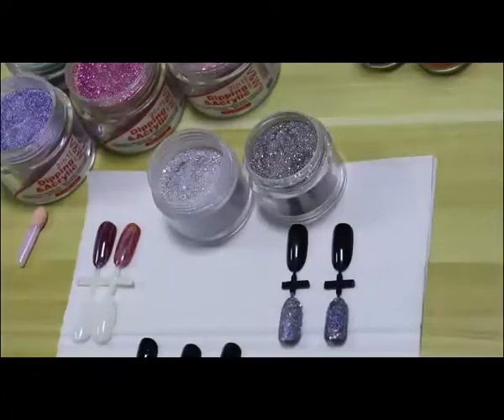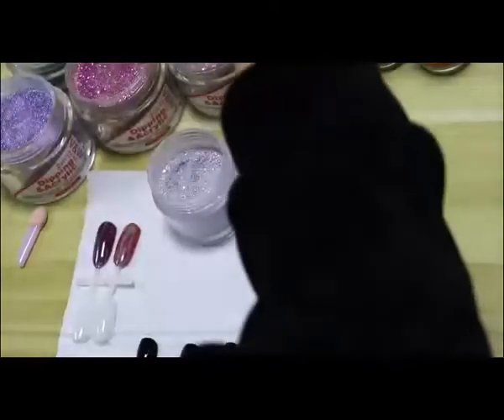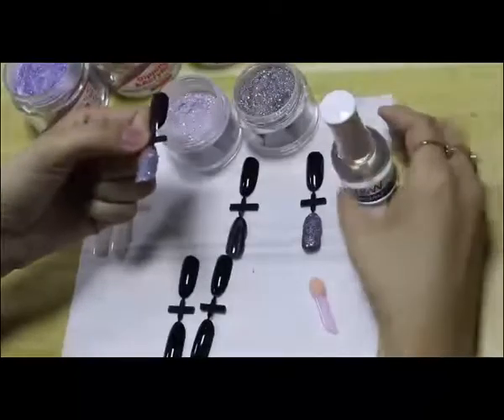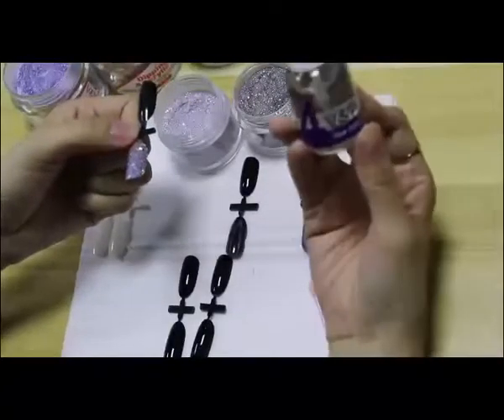How long does it dry? 5 to 6 minutes. No need for a lamp — no need for a lamp. For acrylic or dip, we can only use the dipping powder top coat.